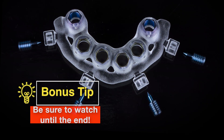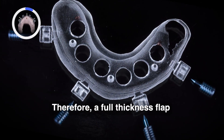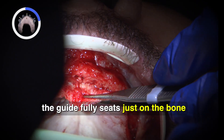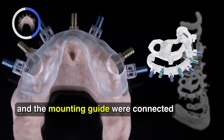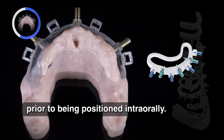This multi-level surgical guide is designed to sit directly on the bone. Therefore, a full thickness flap was reflected, extending the flap to ensure the guide fully seats on the bone and no tissue interferes. Next, the foundation guide and the mounting guide were connected with the blue interlocking pins prior to being positioned intraorally.